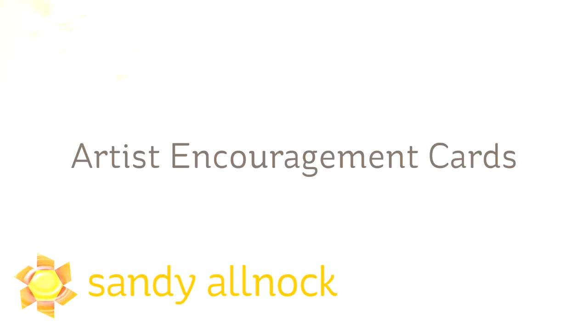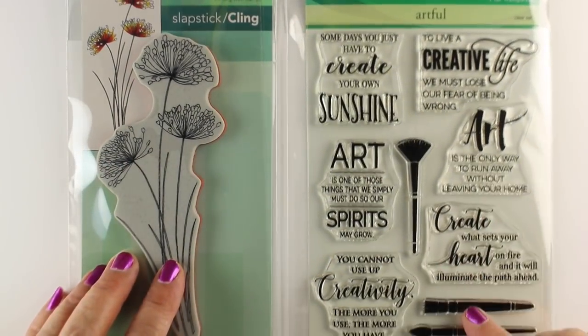Hi there, I'm Sandy Alnach, artist and paper crafter here on YouTube, and I'm going to be making some artist encouragement cards, because I send out a lot of cards to crafters and artists, and these two stamp sets seem to go perfectly together.